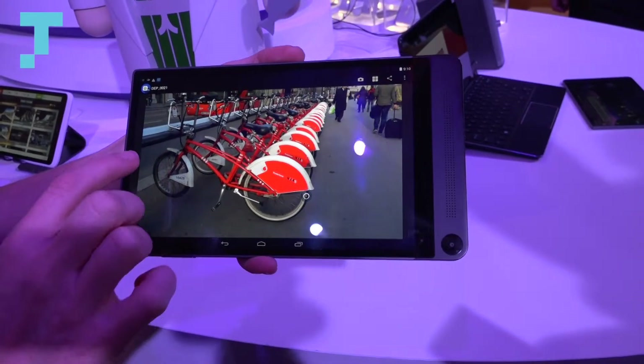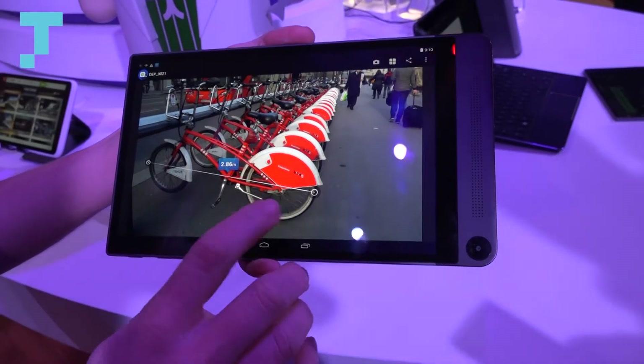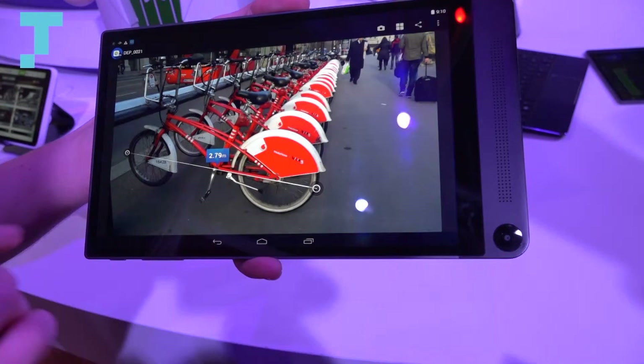I know that this bike is 2.86 meters long, and you can get pretty precise with exactly where you want those to go.